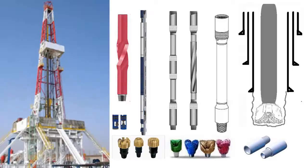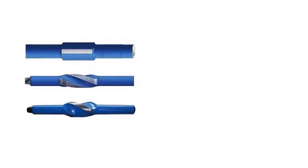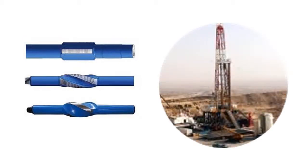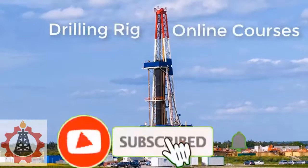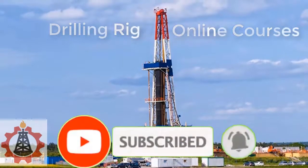Stabilizers are part of the drill string and are used to control the wellbore trajectory. There are various types of stabilizers used on a drilling rig. In this video we will cover the types of stabilizers, so watch till the end.